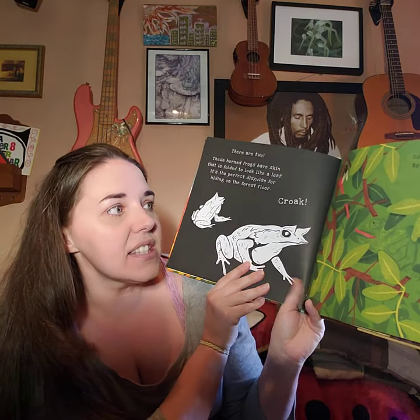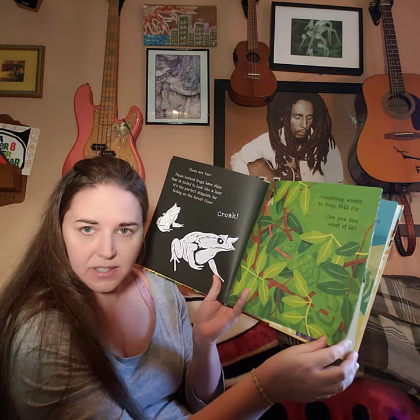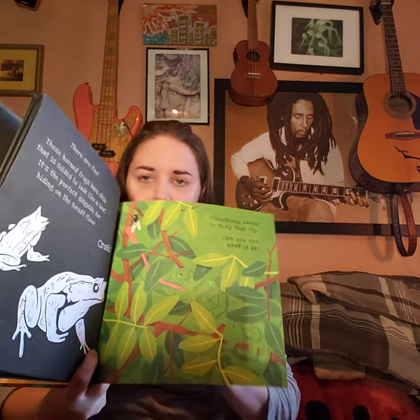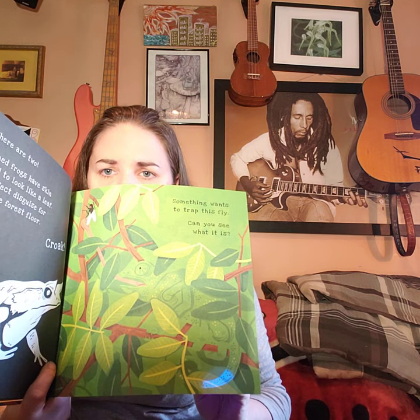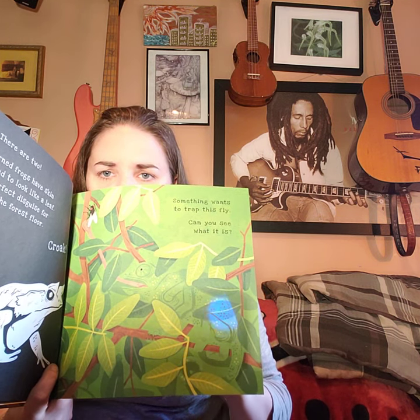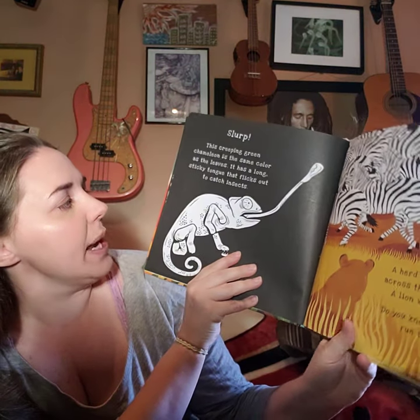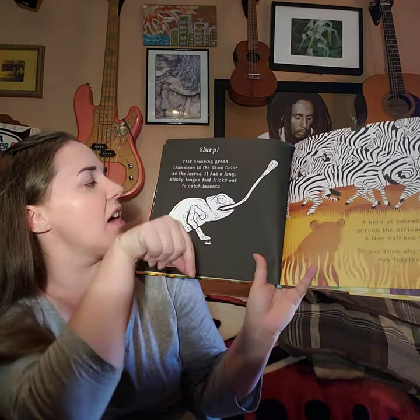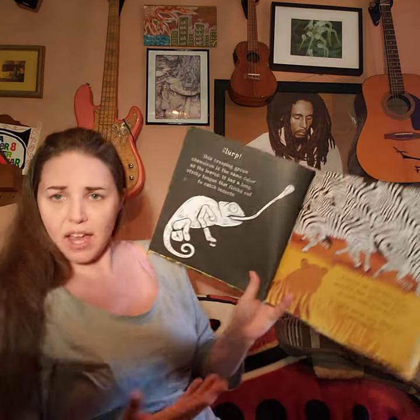Something wants to trap this fly. Can you see what it is? What might want to trap a fly? Oh — is that an eye? It's a creeping green chameleon. It is the same color as the leaves and has a long sticky tongue that it flicks out to catch insects. That's a reptile — scales, sheds skin, and ectothermic.